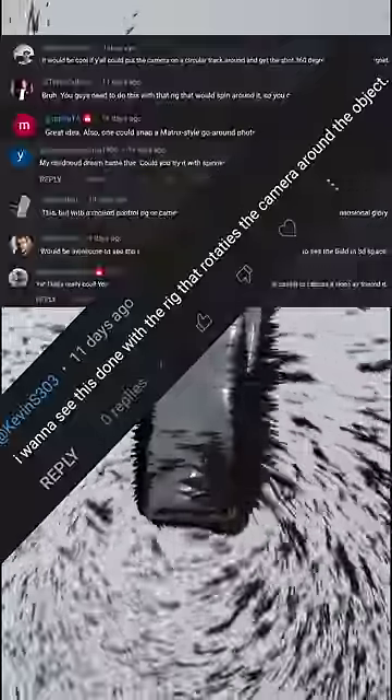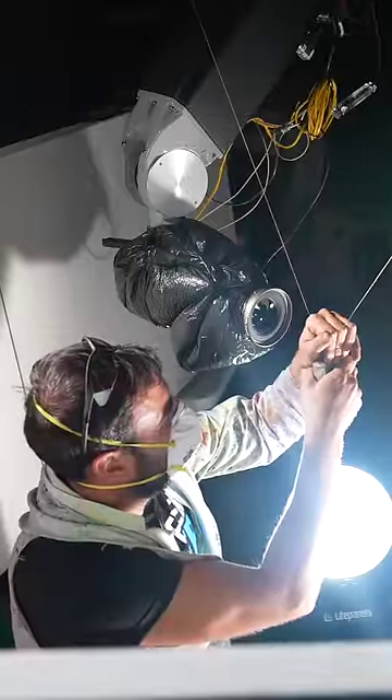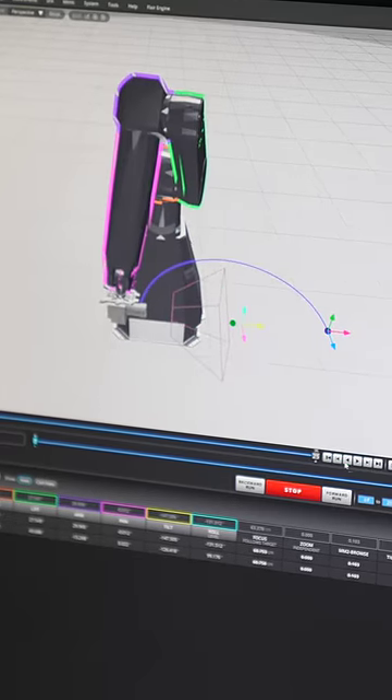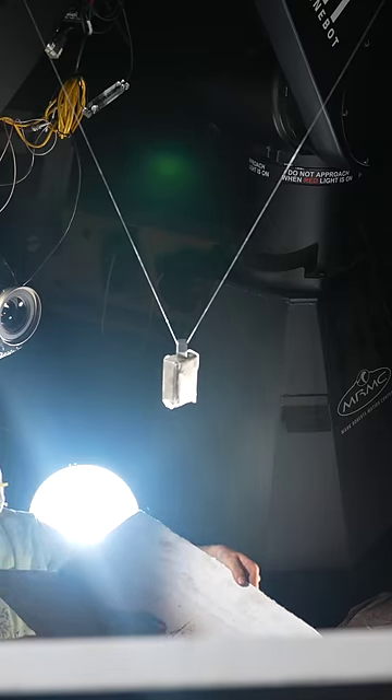People in the comments of this video wanted to see a time slice style rotating camera shot. So I put the Phantom on the bolt motion control rig and programmed a two-point orbital move that lasts one second, keeping the magnet the same distance from the lens. Three, two, one, go.